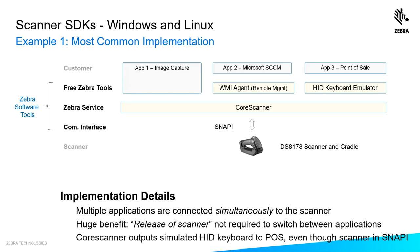Application three is a point-of-sale application. What's interesting here is it's not OPOS-based or JPOS-based — it wants old-fashioned HID keyboard. Notice how the core scanner is talking to our scanner in a communication interface of Snappy. The core scanner can translate the Snappy communication into simulated HID keyboard and feed the point-of-sale application data that way.